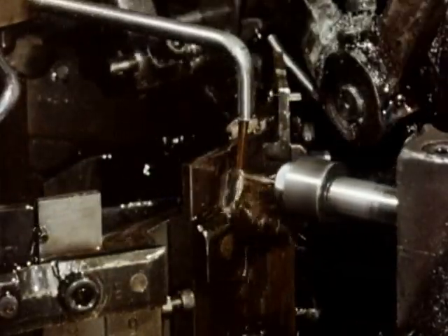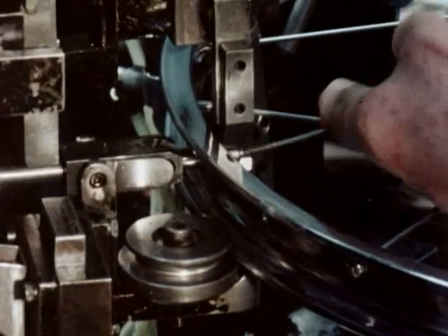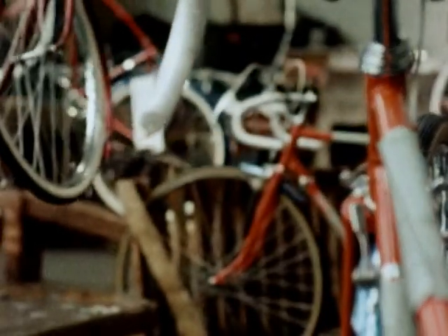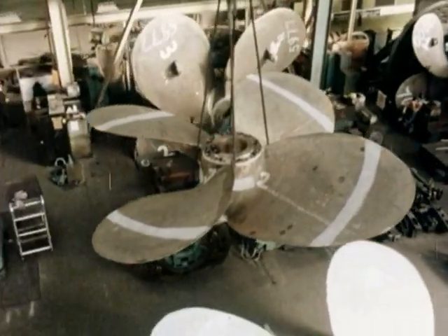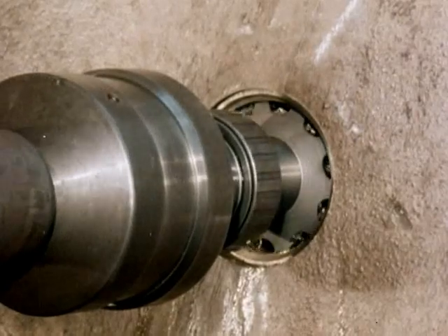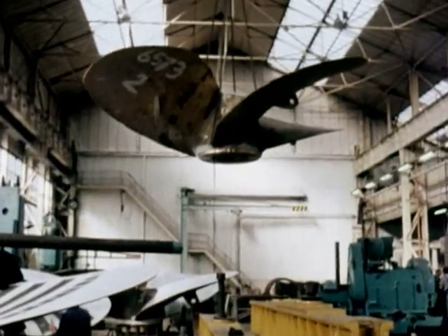Taps as small as 14 standard wire gauge are required for threading the holes in bicycle spoke nipples. The nipples retain the threaded end of the bicycle spokes in the rim of the wheel. These massive ship's propellers are tapped to enable them to be mounted on the drive shaft from the ship's engines. Holes up to 150 millimetres in diameter are also tapped in the boss to enable an eye bolt to be inserted. This is used to lower the propeller over the ship's side during the mounting operation. These threads bear the weight of manganese bronze propellers weighing up to 120 tons.